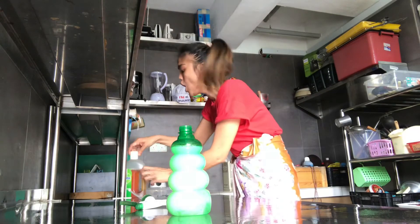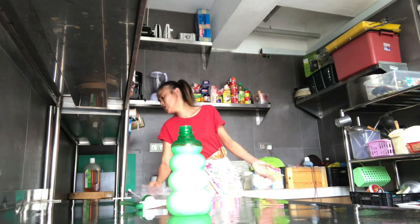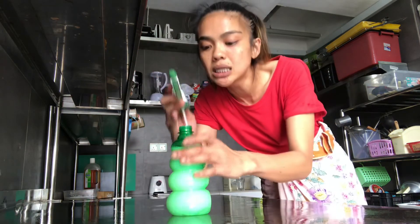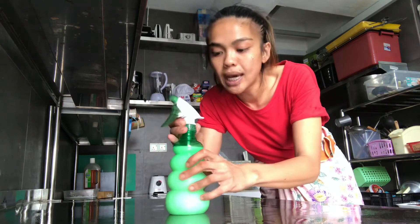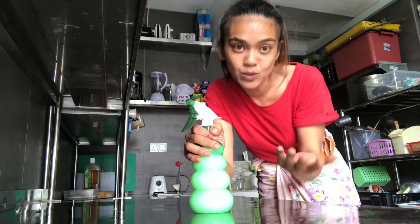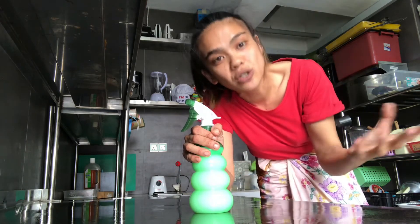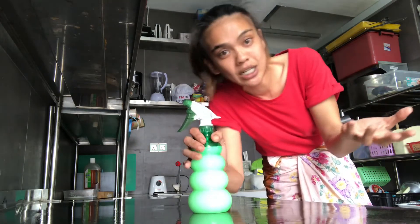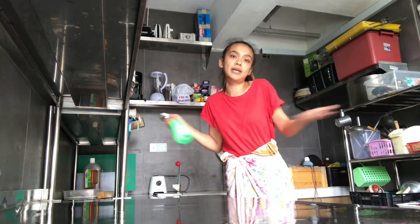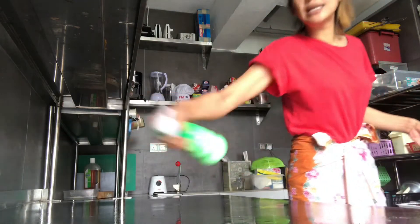Every kitchen should always have a food-safe sanitizer, because we need to sanitize everything. We can't fully trust our cloth — we have to trust the science, which is the sanitizer. You can also opt for a natural sanitizer that can kill bacteria. But because I was trained in a professional kitchen, I follow the SOP and spray the sanitizer.